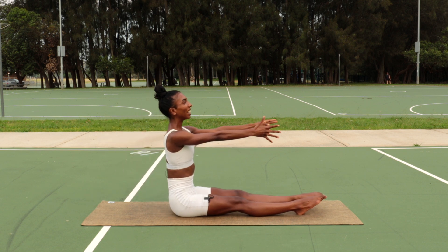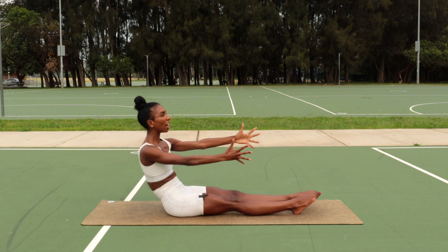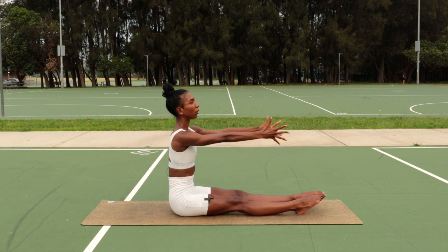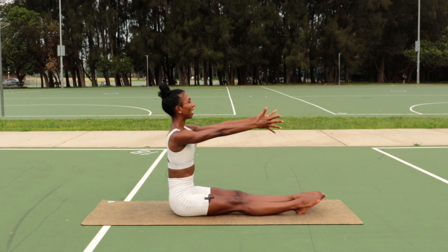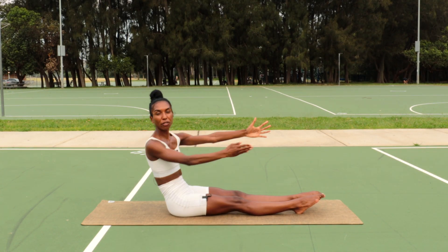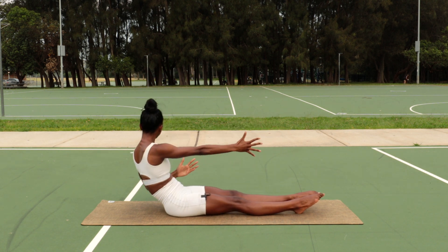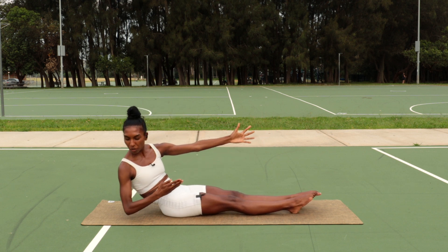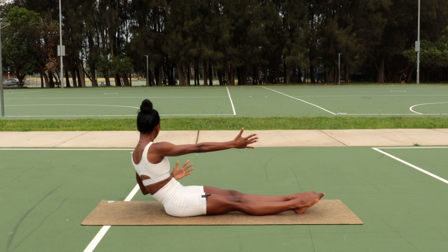Beautiful. Now, if you want to take it deeper, you're going to pull one elbow back and sit up. Lift, exhale, roll back, and lift. Only three more because I know this one can be a bit intense. Two, and last one.